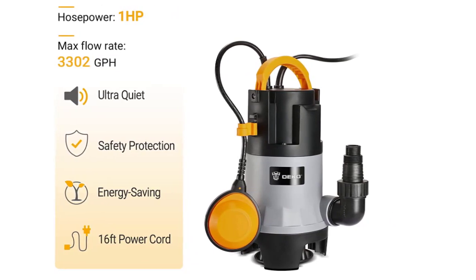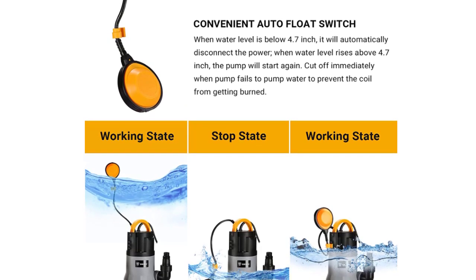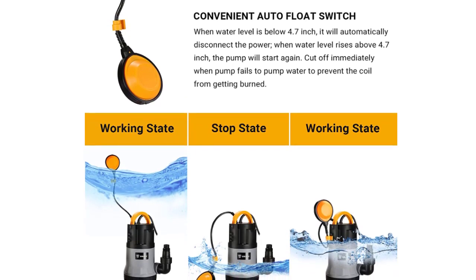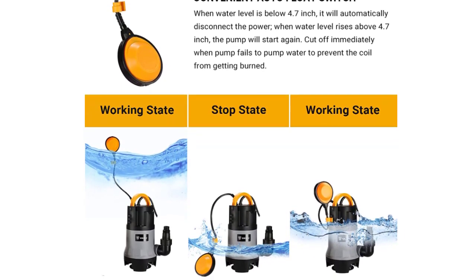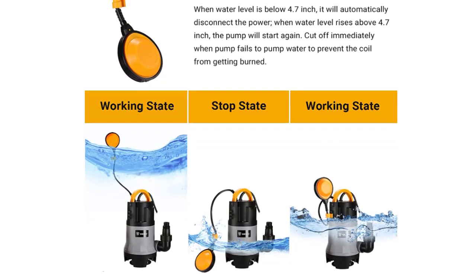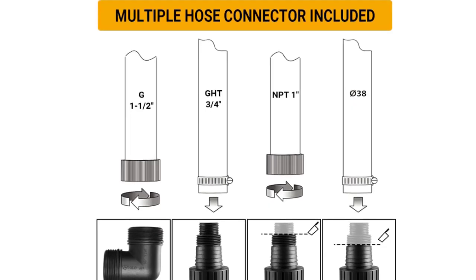Designed with a high-performance motor, it is easy to install, easy to clean, and easy to use. It is made of thermoplastic material, which reinforces its durability and corrosion resistance. The built-in overheat protection ensures that the pump will not burn out and extends its service life.